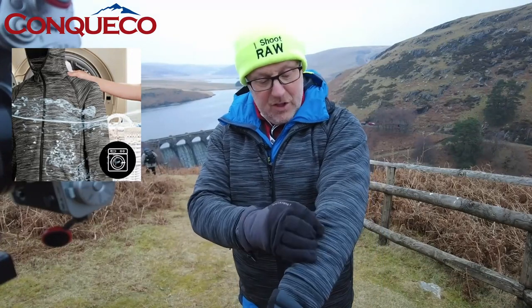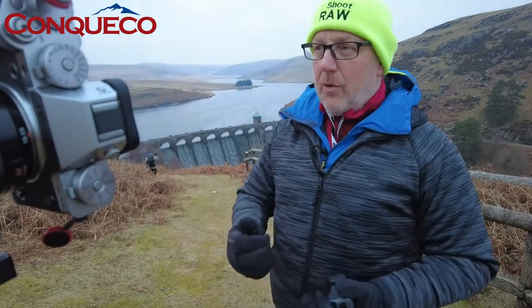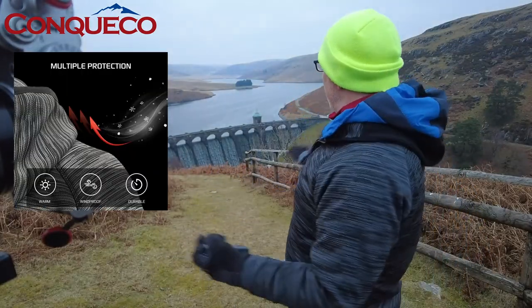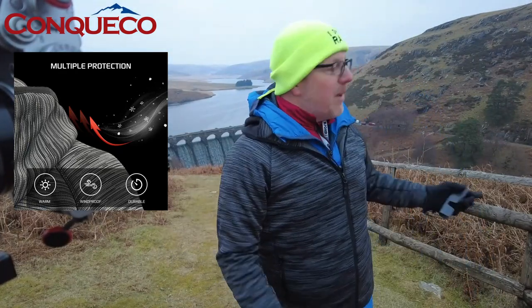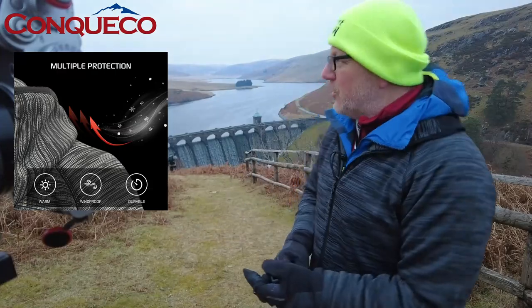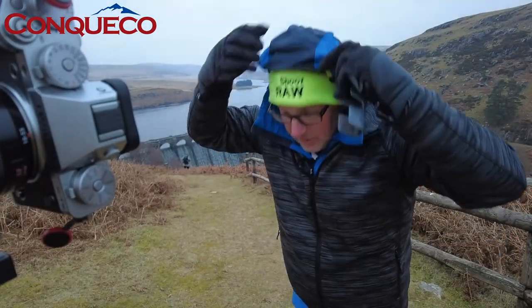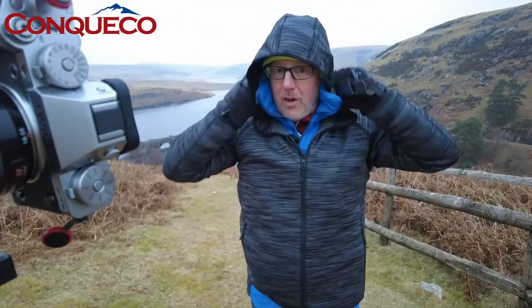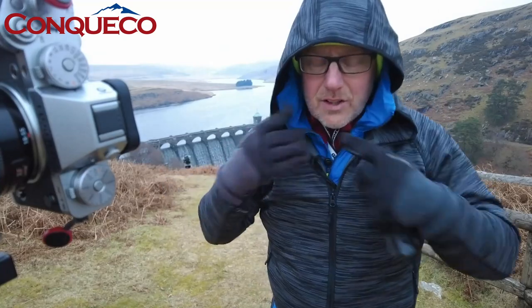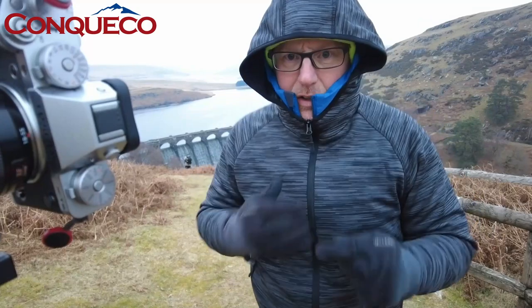By having a jacket like this it keeps your core warm, and that consequently keeps everything else a little bit warmer. It is working — it's nice, it's washable, it's windproof, and it'll probably handle a bit of a shower too. I'm in the middle of Elan Valley as you can see — beautiful view behind me, but it's cold, grey, and miserable. It's got a big hood that I can pull on as well, which just keeps everything clean.